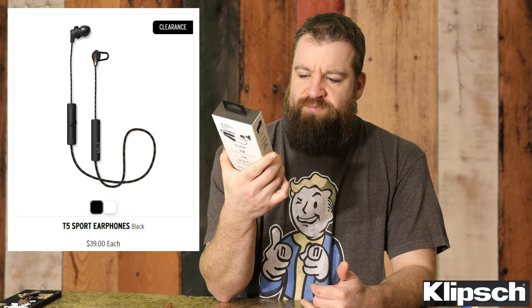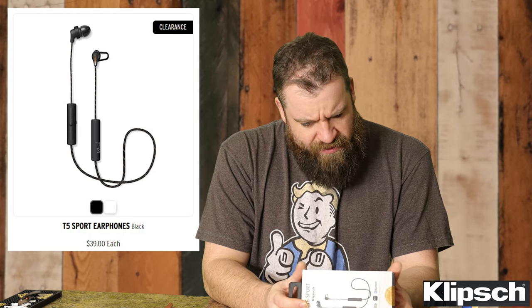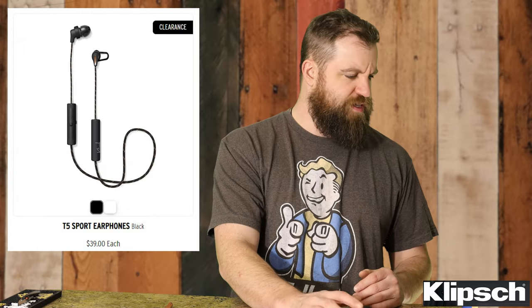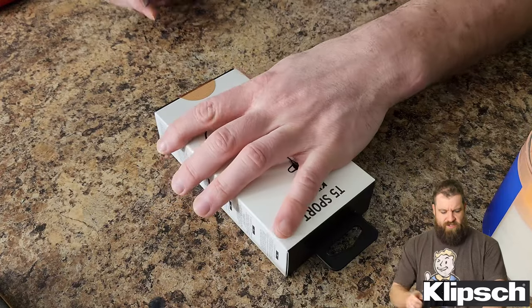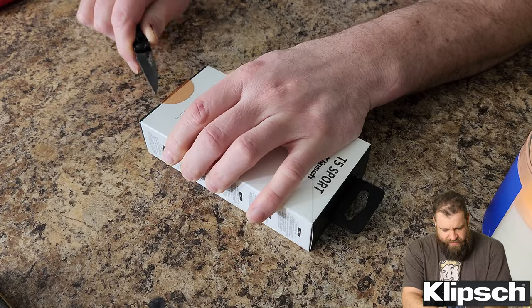What's going on everybody, my name's Kenny, welcome back to the channel. Today we're doing another unboxing — these are the Klipsch Wireless T5 Sport, 10-hour battery life earbud and strap-style headphones. I got these on clearance on Klipsch's website — they were a hard-to-pass deal, especially compared to a lot of the wireless stuff you can buy on Amazon.